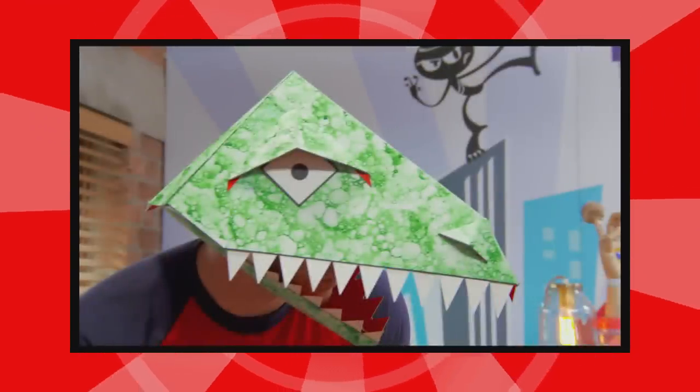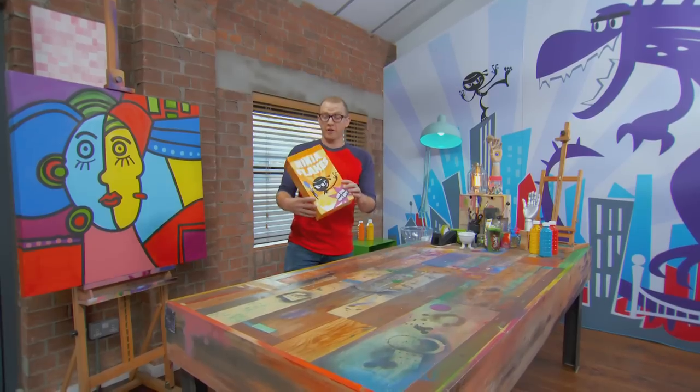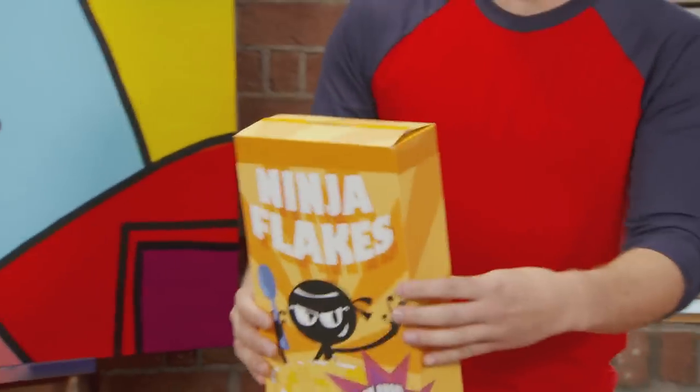Art Ninja Dinosaur Mask! I've got myself a large cereal box, but I'm going to need two of these, so I'll just ninja another one. Ninja skills.